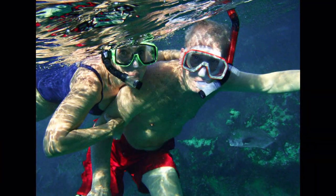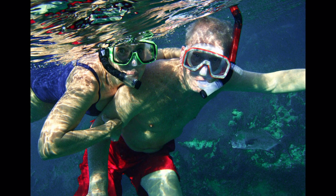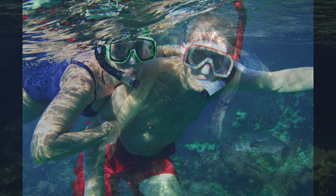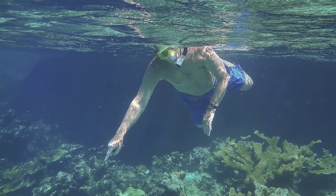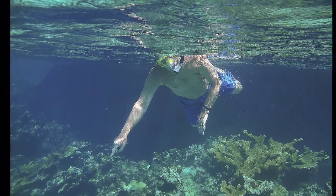I don't swim without my husband Chuck. It is very important to have a swim buddy for safety. Chuck can see things I may miss, and we both can see if there are problems in the water.